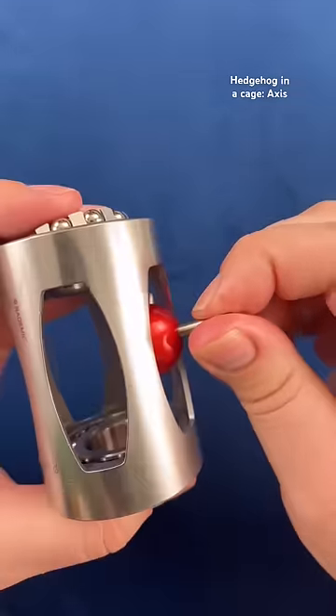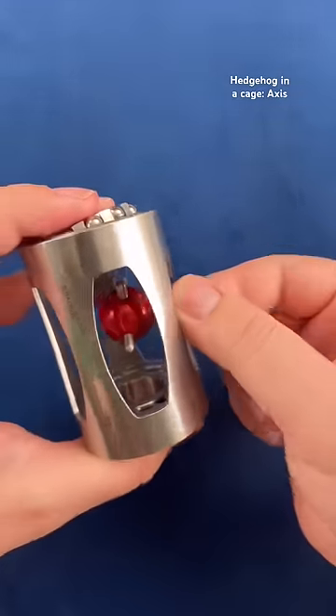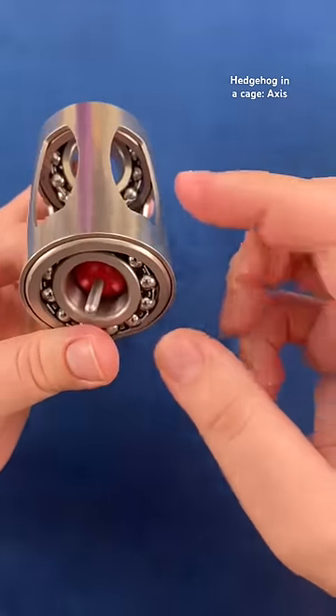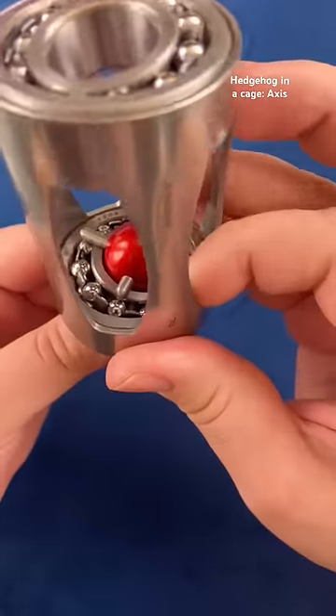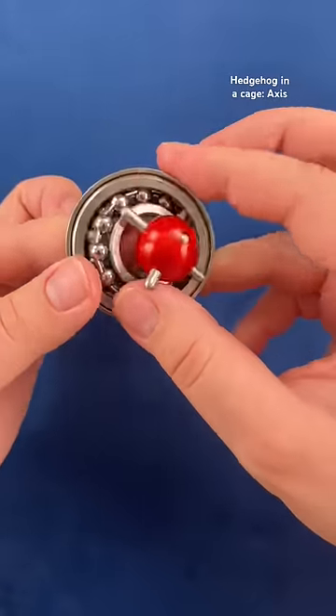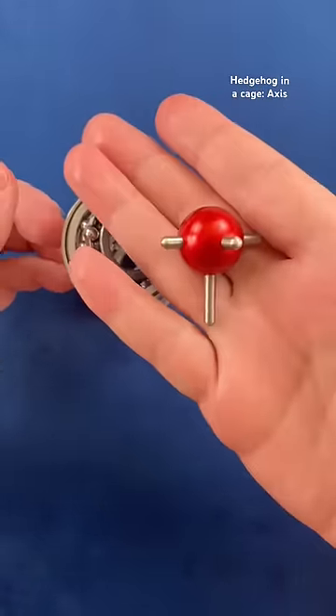It may seem like it'll come out all the way, but it actually gets stopped at a certain point and you can't move it any further. Now all you have to do is put the longer spike through the hole in the bottom and hold it by the longer spike on the bottom to twist the base and release the hedgehog from the cage.